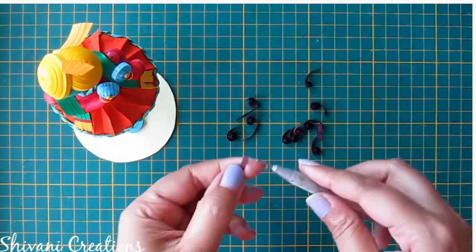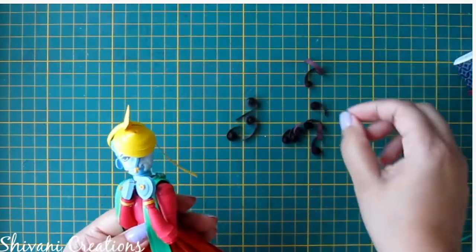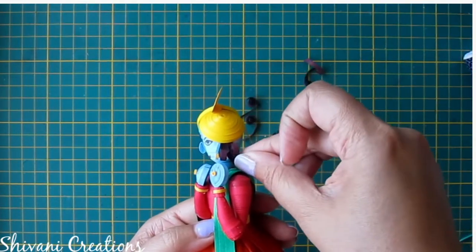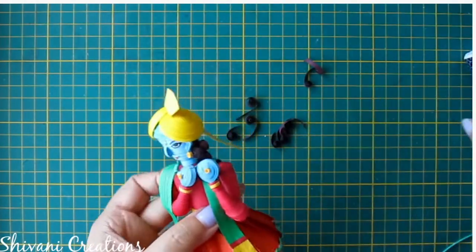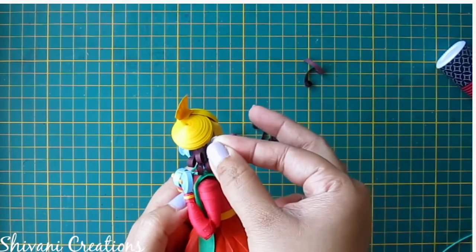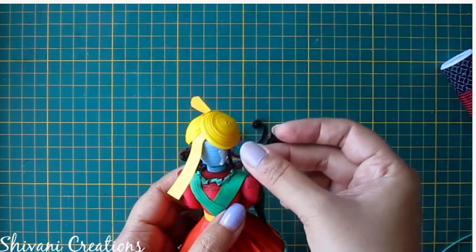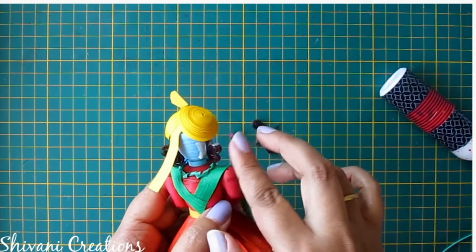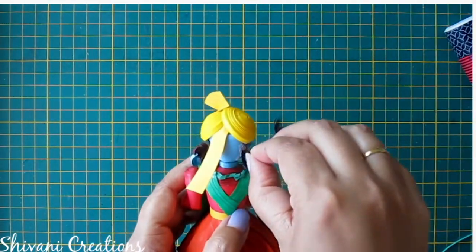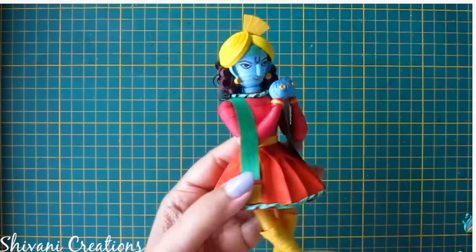Now I am adding hairs. For this I am taking one-sixth strip of dark brown color and making an open coil. Now I will start adding these coils one by one to arrange the hairs. I have added all the coils and it will look like this. I have also added the tail of the safa between the hairs.